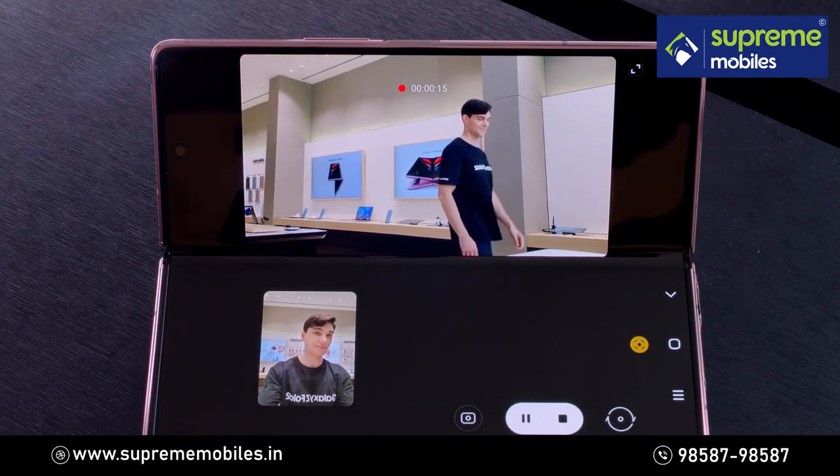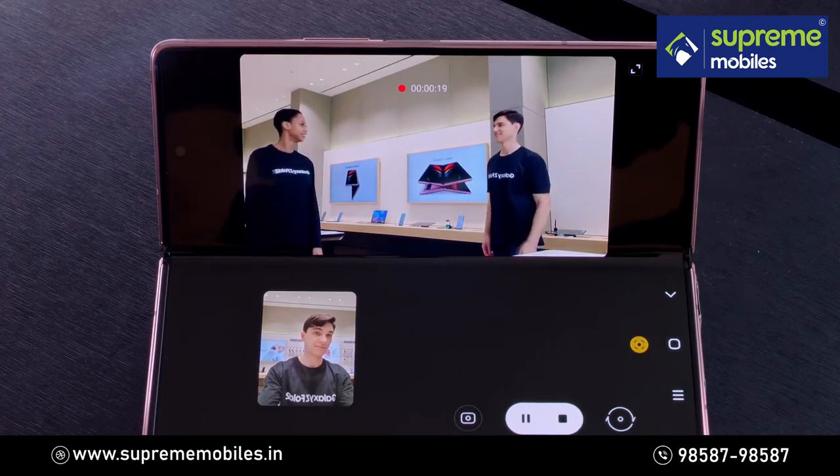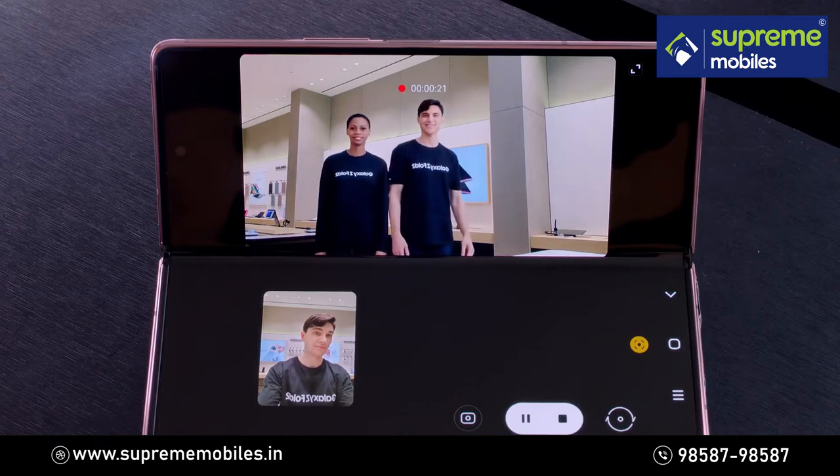With Auto Framing, you can now keep your frames centred when taking a hands-free video of yourself or with friends.